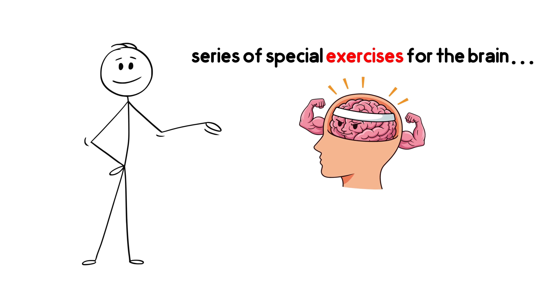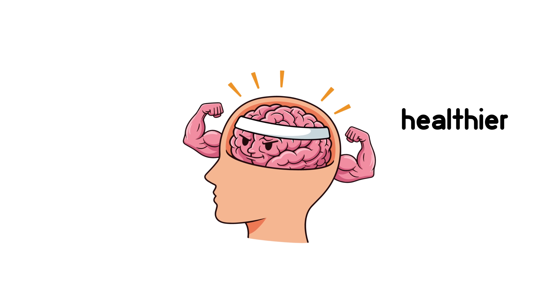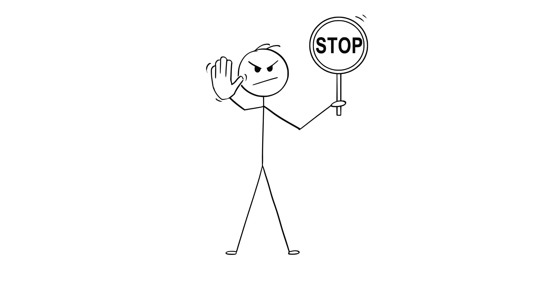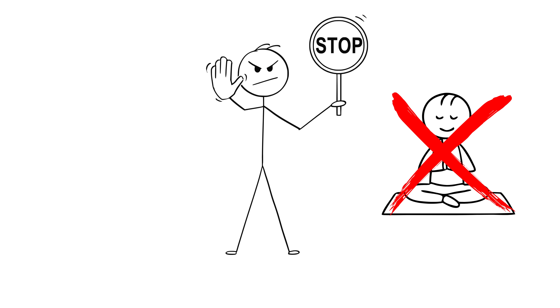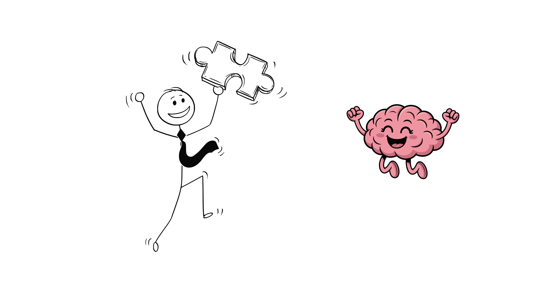Today, we're going to go through a series of special exercises for the brain — exercises that can make your brain healthier, sharper, and more focused. Forget those repetitive recommendations like breathing exercises or meditation. These exercises are truly fun and enjoyable, things you actually enjoy doing in your free time.